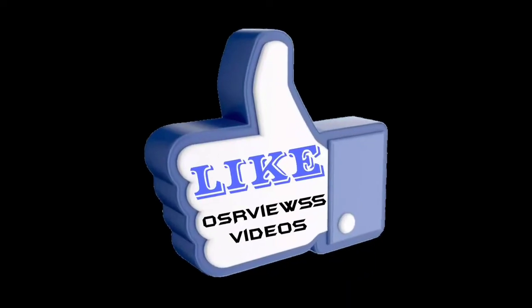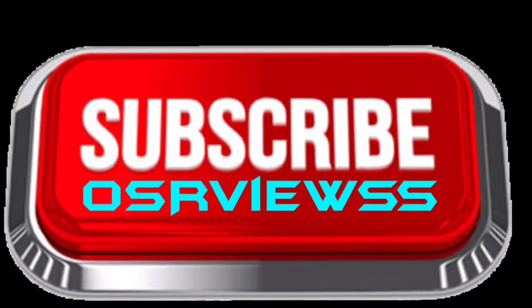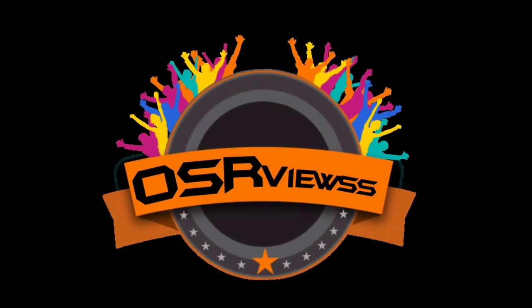If you found this video informative, kindly like this video and share it among your friends and family, and please do subscribe. Stay tuned, thank you.